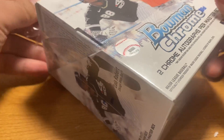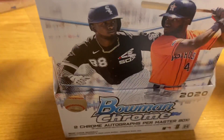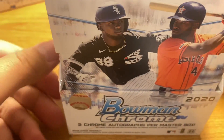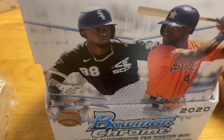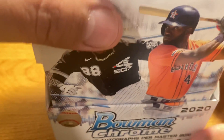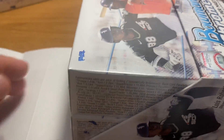I'm also probably going to open a couple of boxes — I have one Hobby and one HTA box. I might open one of each on my other channel, The Sports Card Show, which I've been wanting to do more videos for. Suffice it to say, there should be a fair amount of content coming based on this product from yours truly.